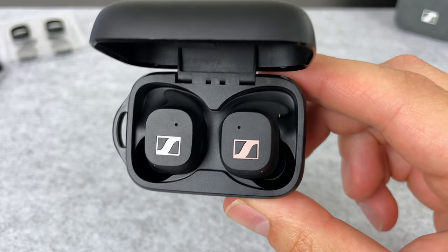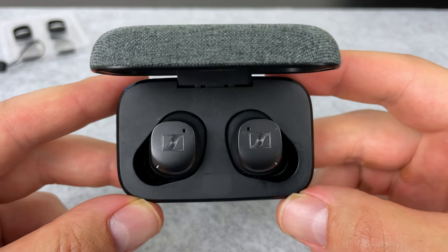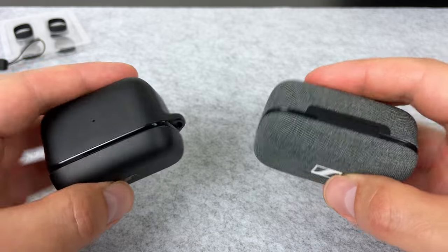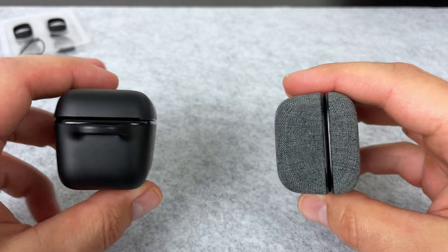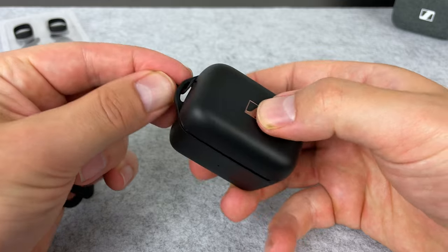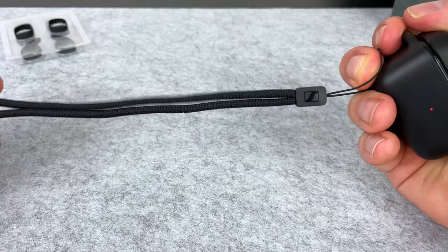Both pairs also have fast charge — put the buds in the case for 10 minutes and you get an hour's playback — but only the Momentum 3 has wireless charging. In terms of case size, both are very chunky. The Sport is smaller but kind of chunkier in a way, and you do have the option to attach a lanyard to the case to keep it on your bag or wrist. A good use of that lanyard loop would be attaching a small pouch to hold your spare ear tips, so you can easily switch between Focus and Aware tips rather than risk losing them.